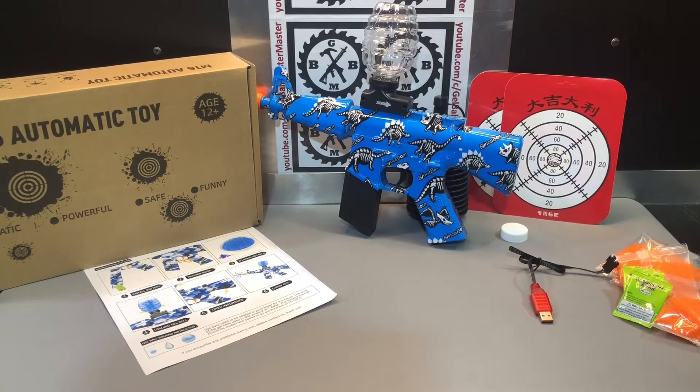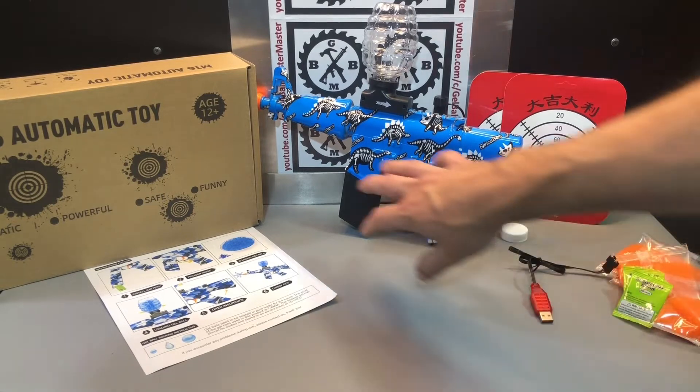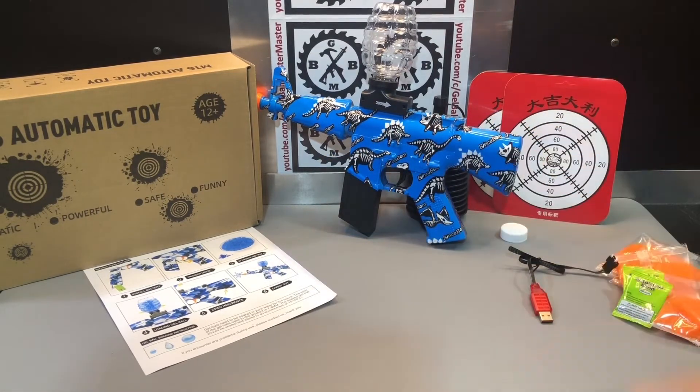That's a quick rundown of how to put this together. We'll go ahead and test it out to see what kind of FPS we're at. I like the look of the little mini M16. This one's got the Bink-A-Bomb name and the dinosaurs on it — that's not necessarily my design choice, but definitely a good choice for kids, especially if they love dinosaurs. Check back and we'll see what the FPS is and how this one shoots.